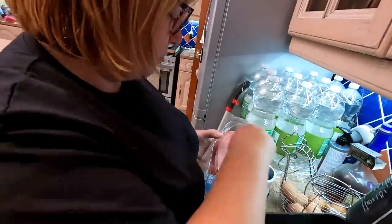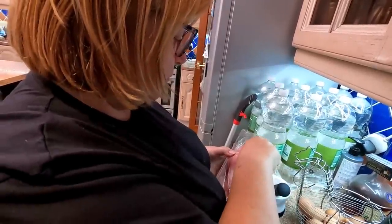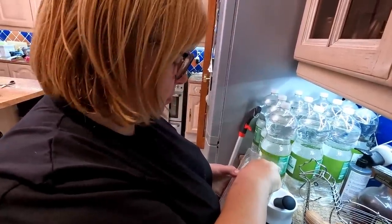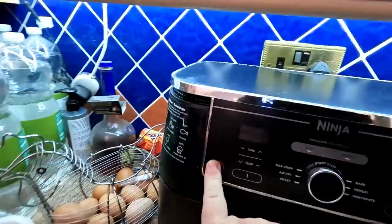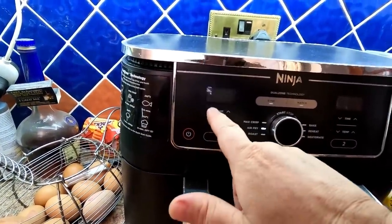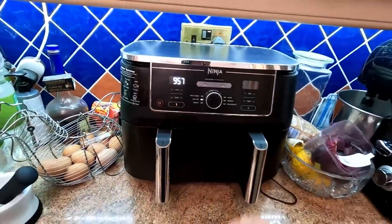We're going to put a few sheets of bacon in our Ninja tray. Just general bacon — nothing special. We're going to put it on 180 to 200 degrees for about eight to ten minutes, and that should be enough. Air fry setting, 200 degrees, 10 minutes. We will turn it over about halfway.